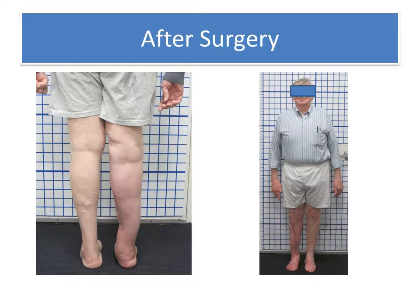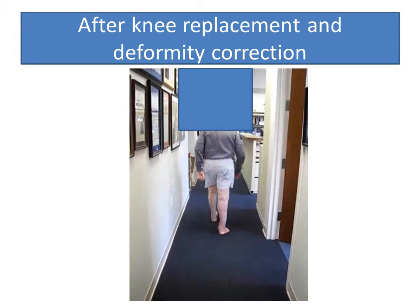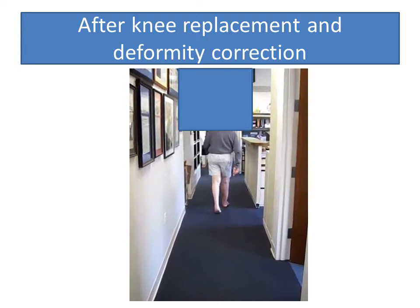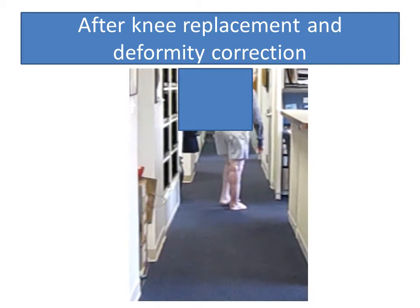This is what it looks like clinically — a completely different situation. You'll notice the significant improvement in his gait following the knee replacement for deformity correction.